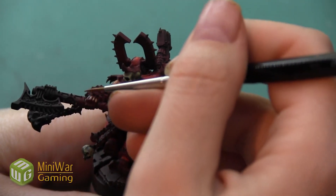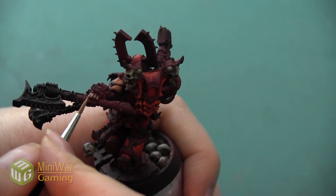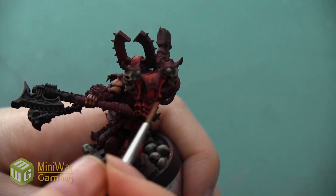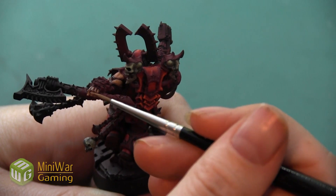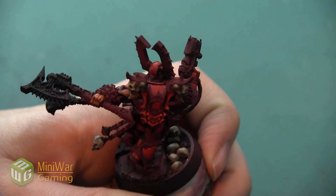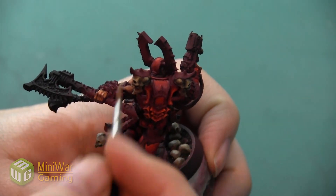As we move on to the hand, we do want to keep a dark shadow in between each of the fingers. However, we're going to go ahead and put a little bit of this color in those gaps right now, just because we don't want the fingers to look too skinny. If we left that really dark Mournfang Brown color in there, the fingers would lose a little bit of their size.